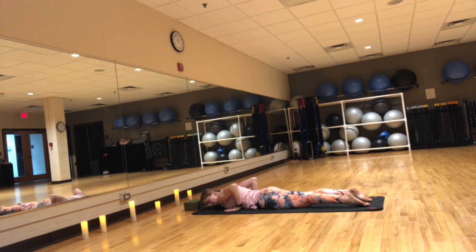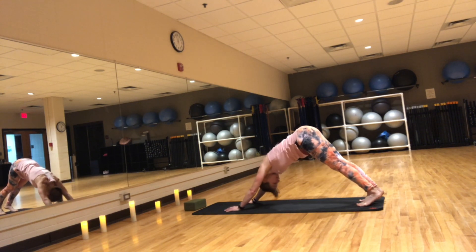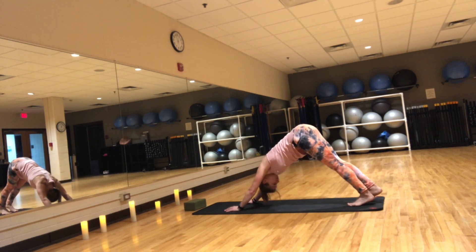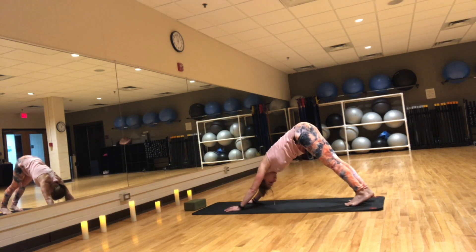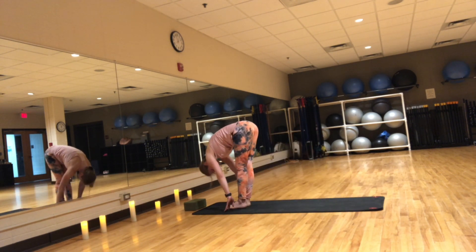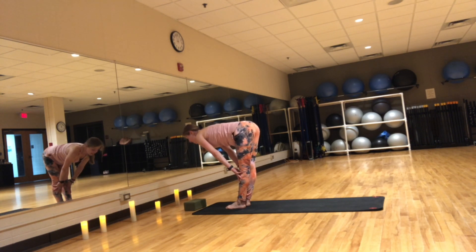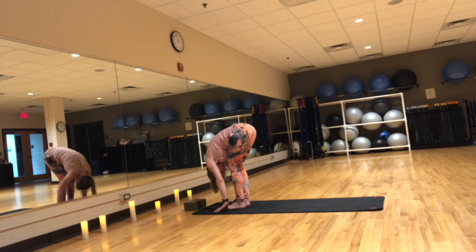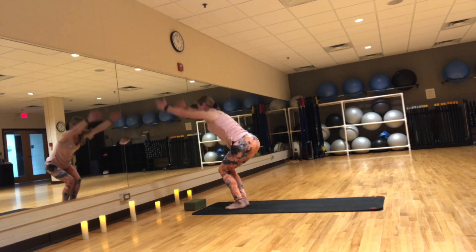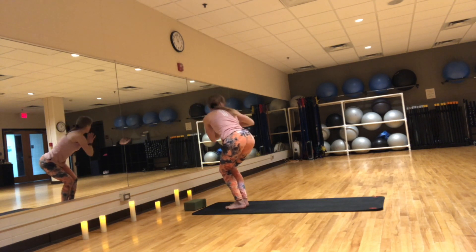Bring your hands to your ribs. Inhale, Cobra or upward facing dog. Exhale, downward facing dog. Inhale, press chest back. Exhale, step to the top of the mat. Inhale, flat back. Exhale, forward fold. Inhale, chair pose. Exhale, hands to heart, twist to the right.